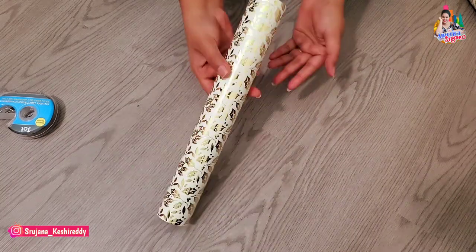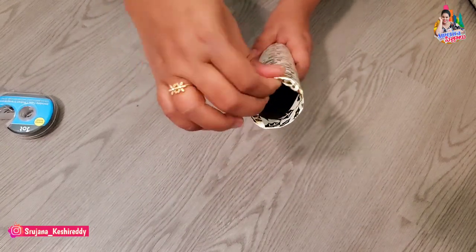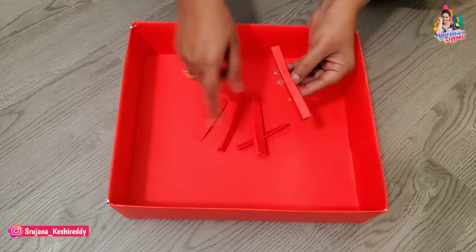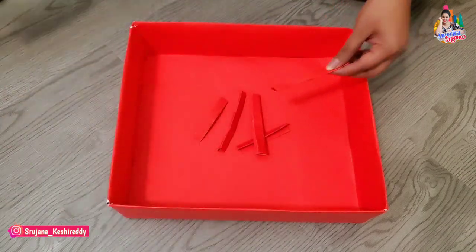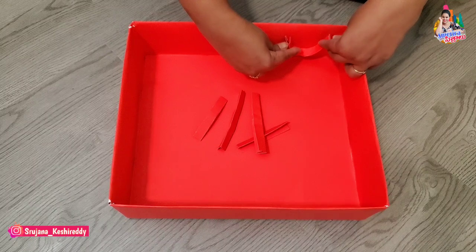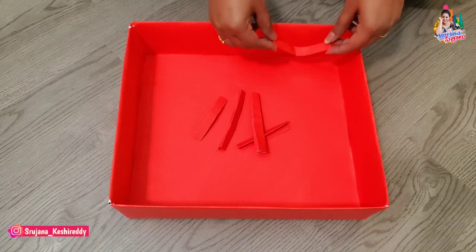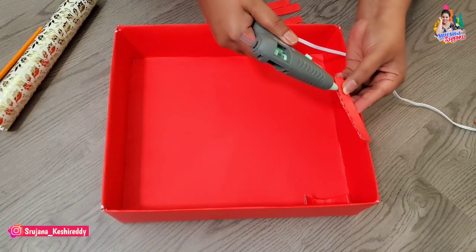I will add the bangle rolls on top. Now we have to cut the bangle rolls. I am going to cut the sheet in the same way — cut the sheet into pieces. It is a little thick. If you cut the sheet, put a little thick paper here. I will put a little bit of sheet down to the top.